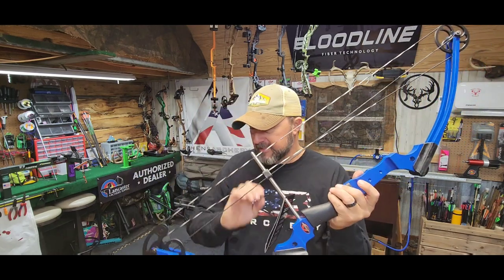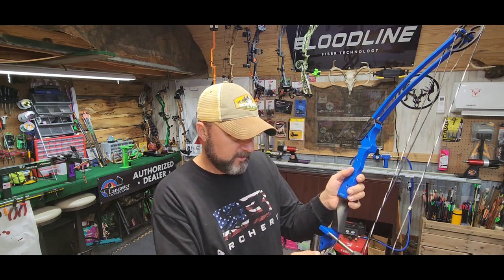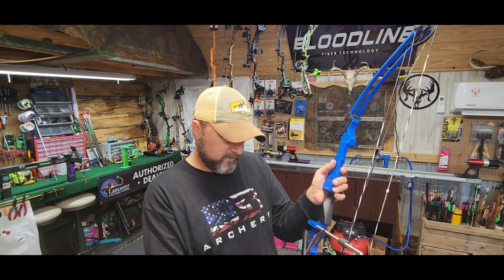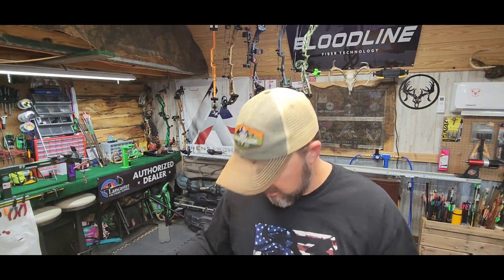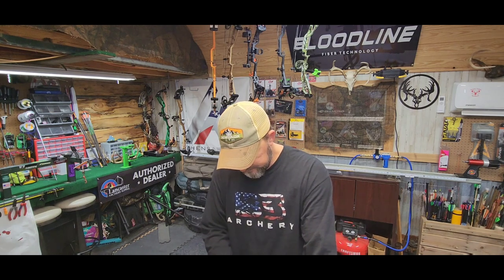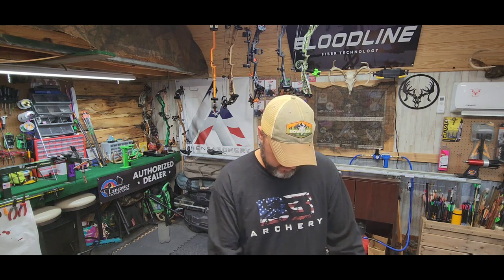Right here on the label it says: compound bow designed with zero percent let-off — accurate, durable, fun for a lifetime. We've had several kids shoot these for several years and do really well. You can do a lot of stuff with these little bows.